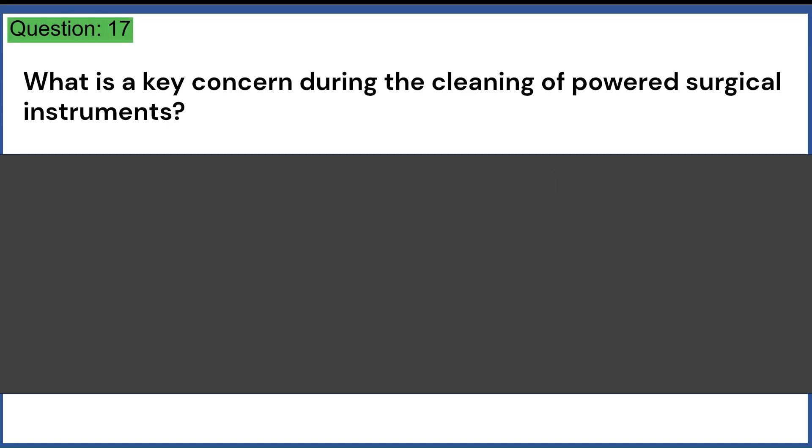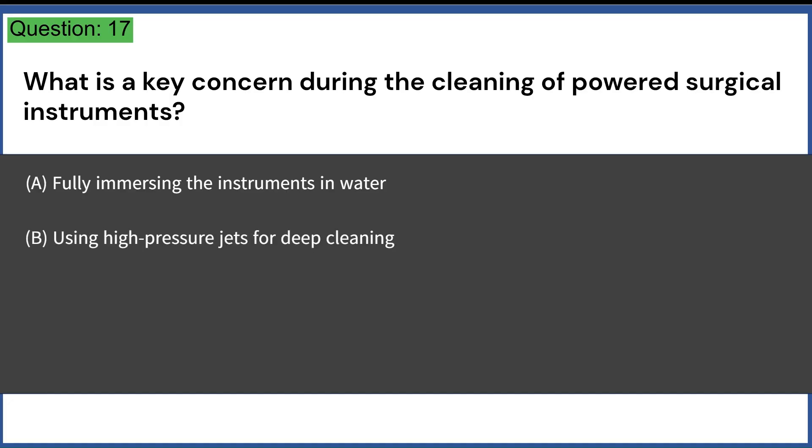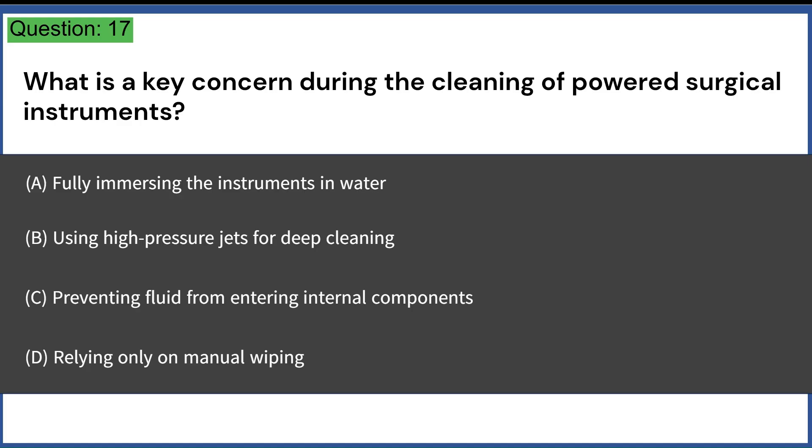What is a key concern during the cleaning of powered surgical instruments? A. Fully immersing the instruments in water. B. Using high-pressure jets for deep cleaning. C. Preventing fluid from entering internal components. D. Relying only on manual wiping. Answer: C. Preventing fluid from entering internal components.